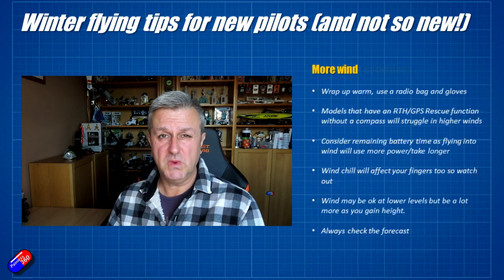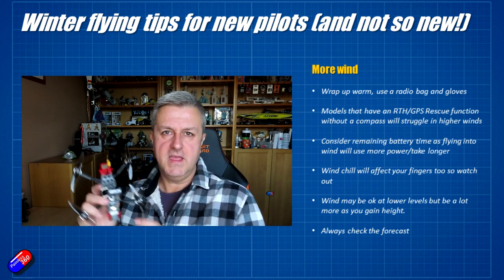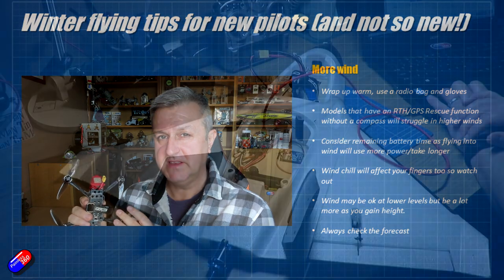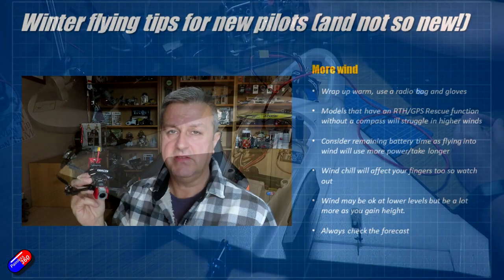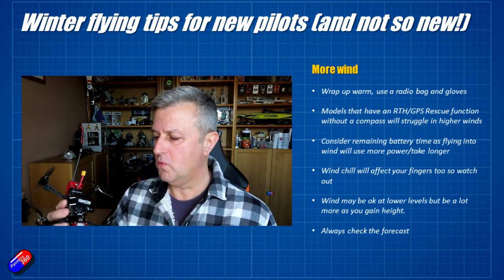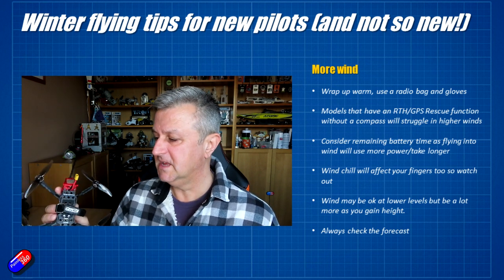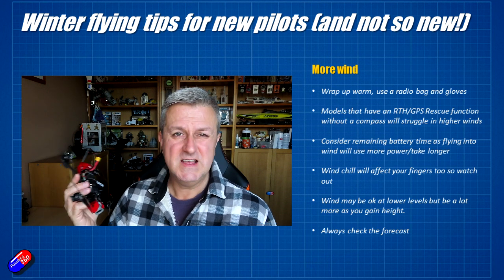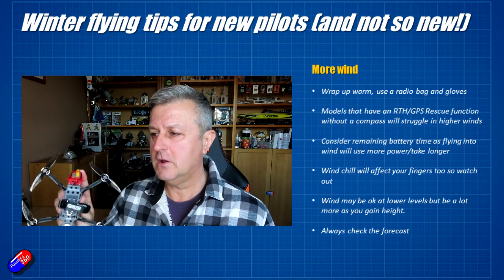Wind has a wind chill factor that will make you feel even colder. Be careful with GPS-equipped models, particularly wings. In iNav I don't use the compass because the moment-to-moment position allows calculation of heading — however in really high winds the model could actually be going backwards, which means the heading is completely wrong. GPS rescue in Betaflight without a compass is also dangerous in high wind because it will get pushed out of position and the calculations won't work.